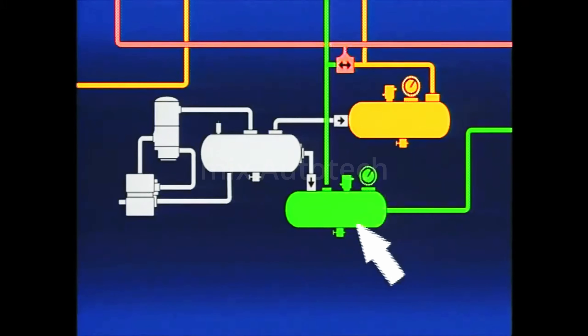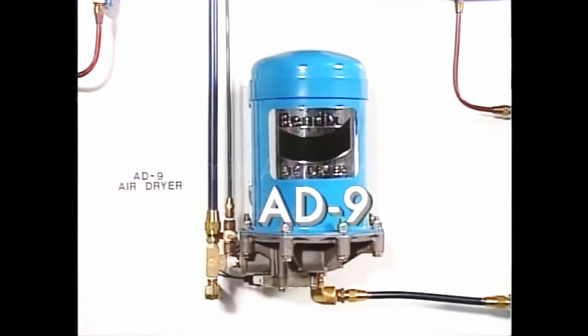Although drain devices remove accumulated contaminants from the reservoirs, the air system remains 100% saturated with water vapor, which will condense when the temperature falls. To solve this problem, a desiccant air dryer, like this Bendix AD9, is installed to remove 100% of the liquid and solid contaminants and approximately 95% of the water vapor prior to entering the brake system.